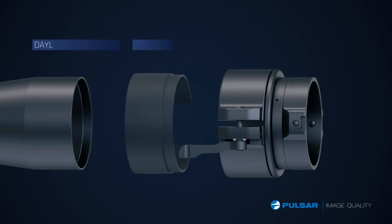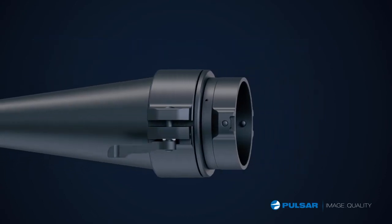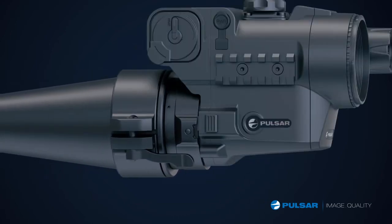I have the mount that fits my scope, I tighten it up, and now it's one click away from the night hunt.